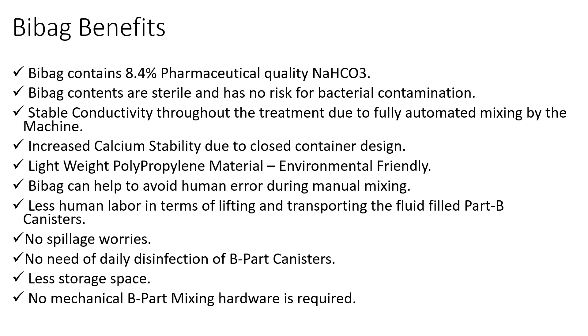In a nutshell, the benefits of Bi-Bag are as follows. First, Bi-Bag contains 8.4% medical grade sodium bicarbonate solution purely intended for use in hemodialysis. Since Bi-Bag is a sterile bicarbonate powder cartridge, there won't be any bacterial proliferation. Additionally, Bi-Bag is mixed by the machine automatically, so there won't be any conductivity fluctuations during treatment.